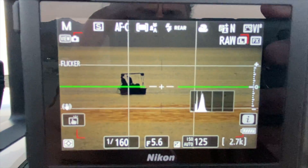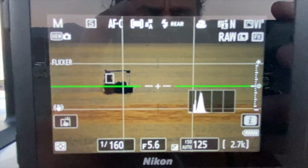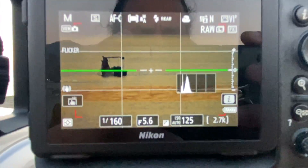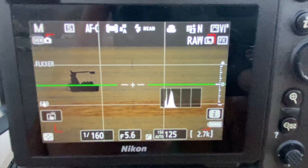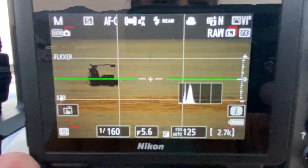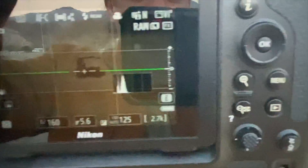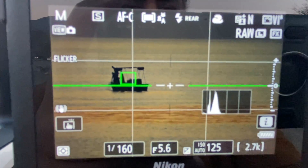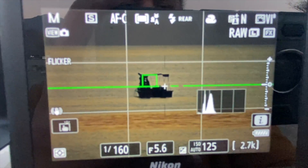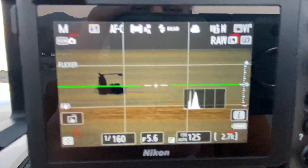This boat has an autofocus. That's really cool. The Z9 is detecting this as a boat, as an object. It looks good.